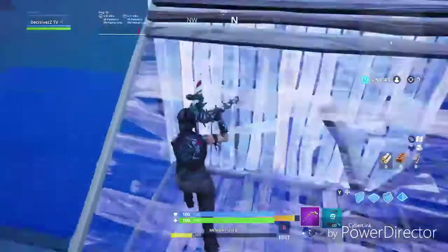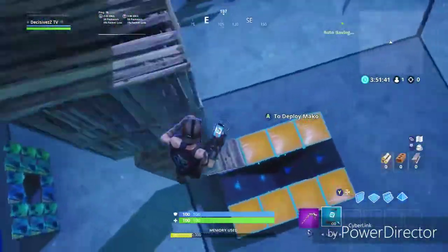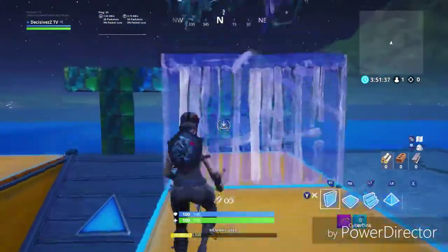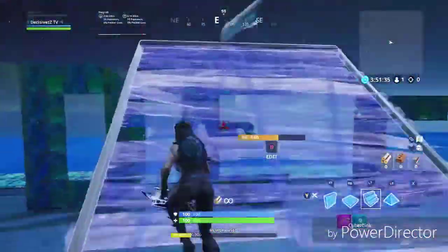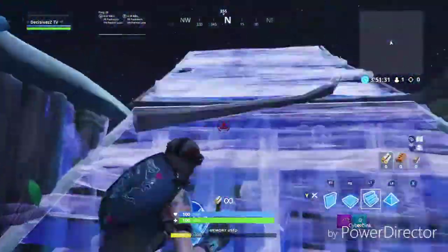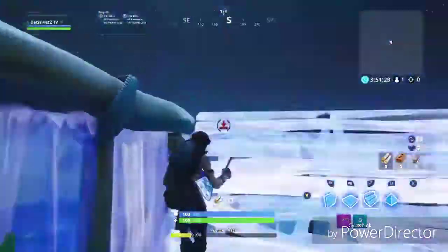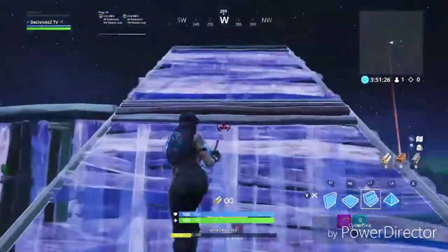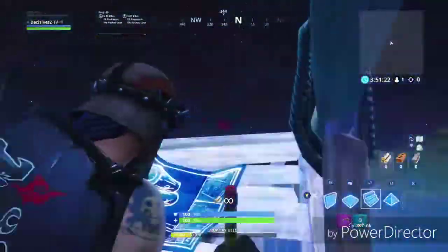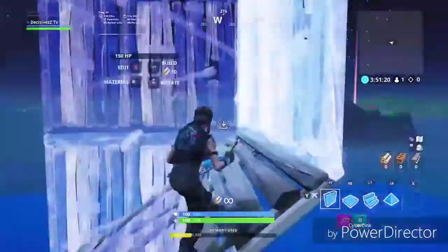I can do both — I can do infinite and jumping. Because I sat in creative for like 30 minutes trying to get used to it, and I got way better at it. This was a while ago. But the way I learned is doing no ramp — I first got used to the walls and then the ramp. I haven't done it in forever, so I was messing up. But that's how I did learn, that's how I taught myself.